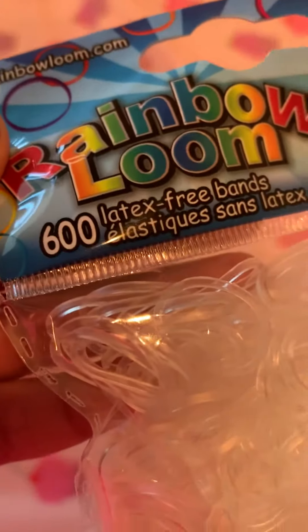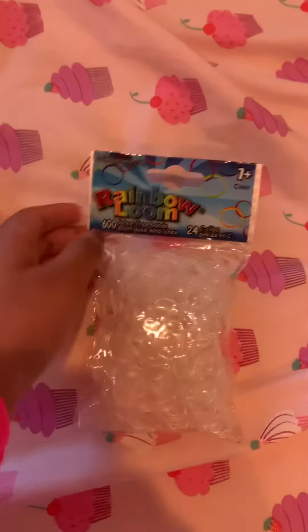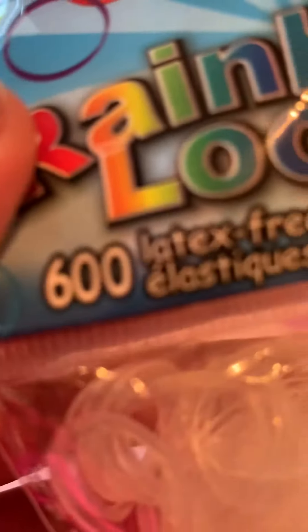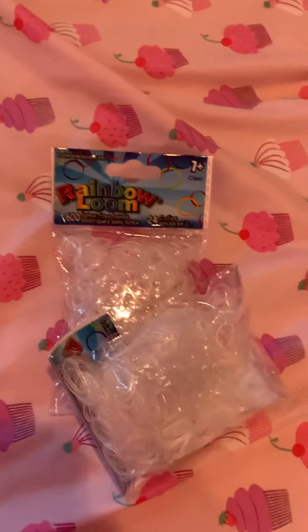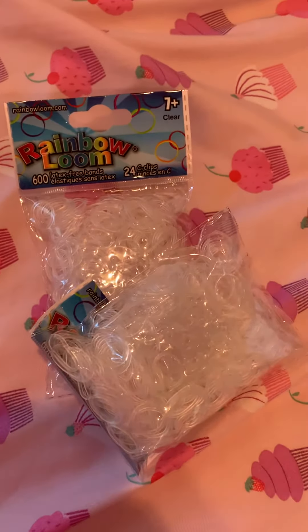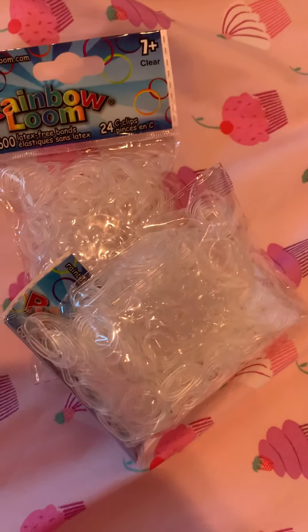There are 600 clear bands in here. And I also got another one. I got two packs of clear bands because I find myself using clear bands a lot. So I think two packs would be better than just one pack — if I get two packs, it's just easier so I don't have to buy them again. So yeah, I got two packs this time.